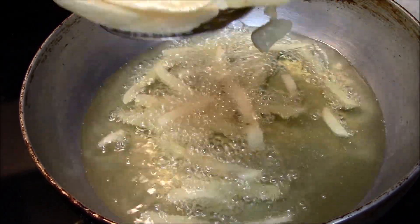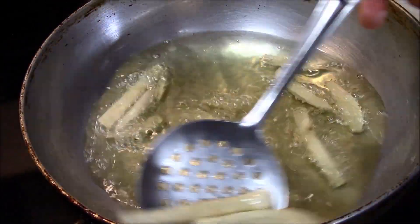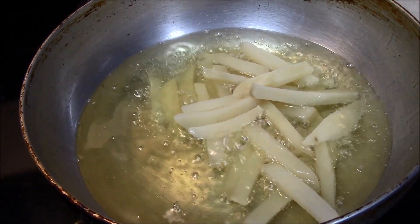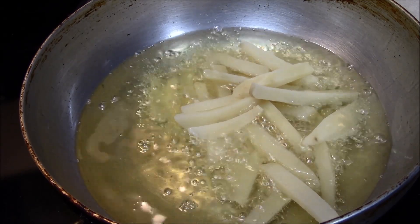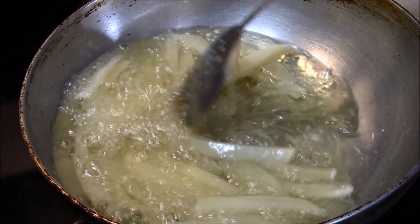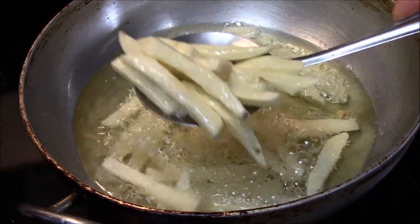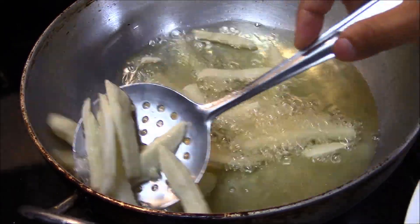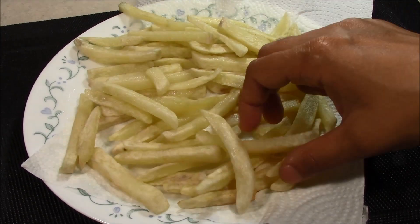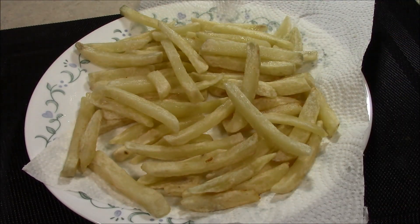We will remove them after the first fry and place them on a plate. We will fry them for about 2 to 3 minutes and keep them pale white. I will add a second batch — we will not overcrowd them. These fries are also ready; we will put them on clean paper. Now we will let them cool to room temperature, and after that we will fry them again.